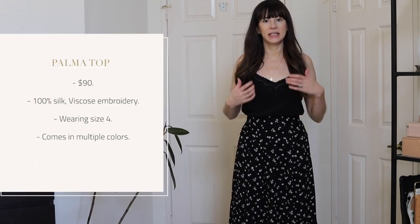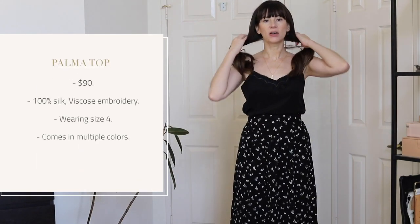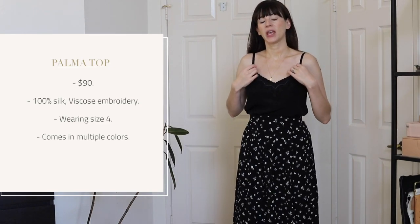First up we have the Palma top. This is a 100% silk tank top, spaghetti strap top, and I have it in black. I picked it up because I think a black silk tank is a closet staple — it will go with a lot of things and you can wear it year round.